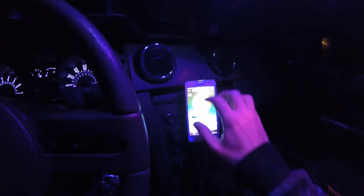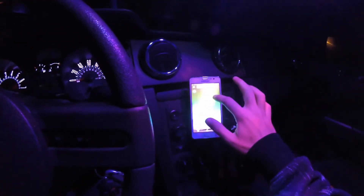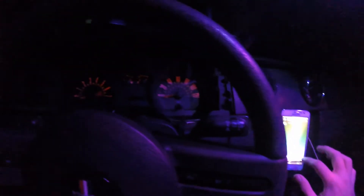Hi and welcome back! Today I'll be showing you how to possibly do this to your car by integrating an RGB LED strip into your gauges and controlling them with a Bluetooth RGB controller.